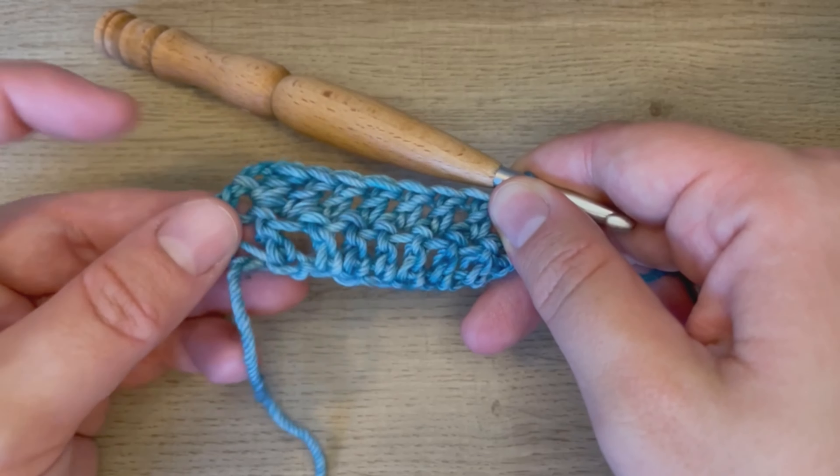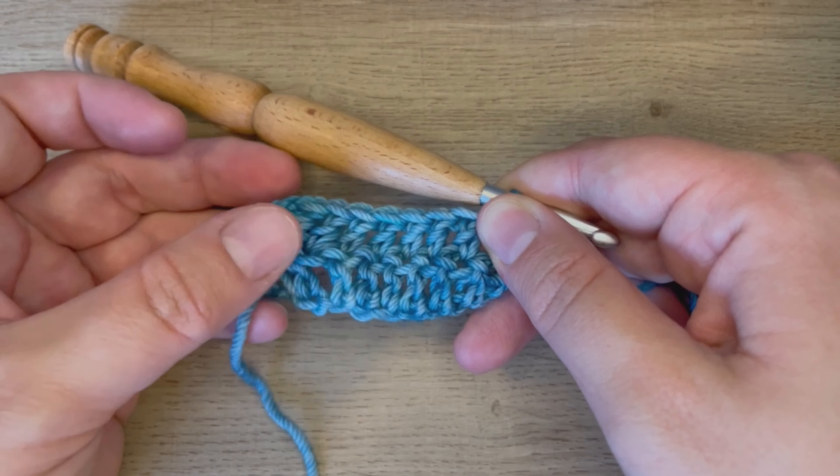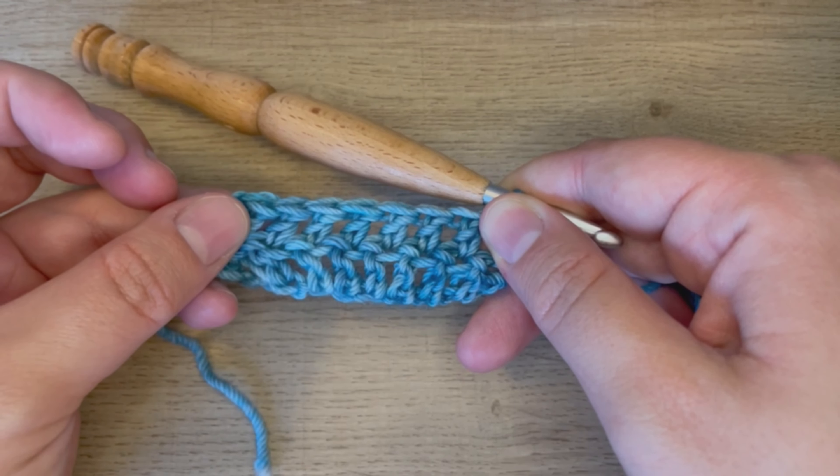You can then repeat by turning, doing a chain two for your turning chain — it does not count as a stitch — and then work double crochets in the top of every stitch.